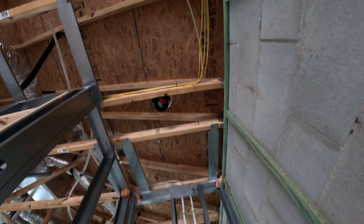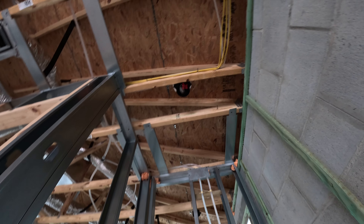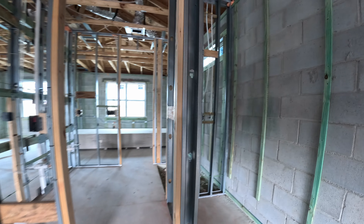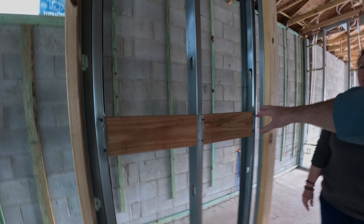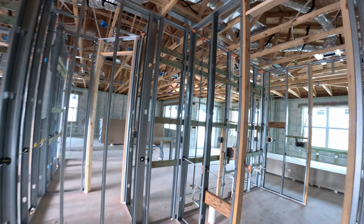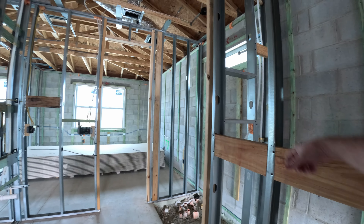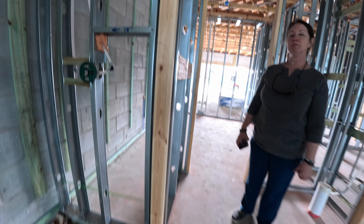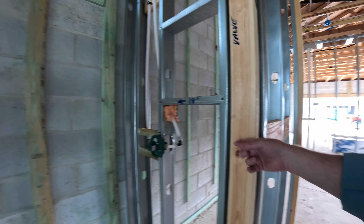It looks like there's a can light right there, and a smoke alarm — not a light, okay. This wall is reinforced because there's a door connected to it. We'll have a towel rack put in here — this is also reinforced for towels, which is nice. Whenever there's a heavy door, we do have a wood reinforcement and it's pretty solid.